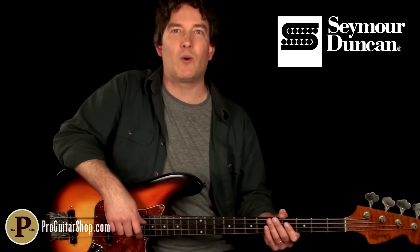There's your look at the Studio Bass Compressor from Seymour Duncan. You can find this studio-grade compressor and a lot more effects at SeymourDuncan.com. Thanks for watching.